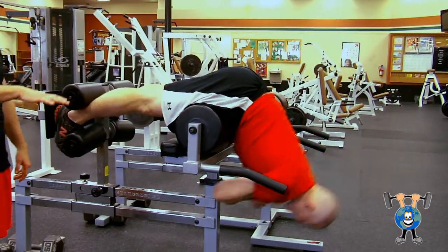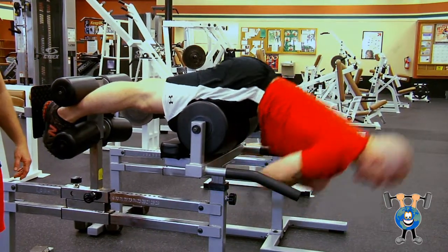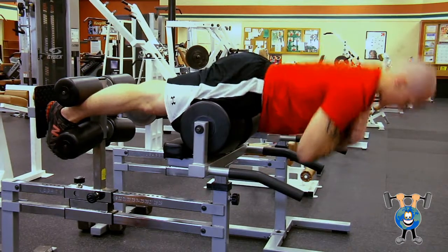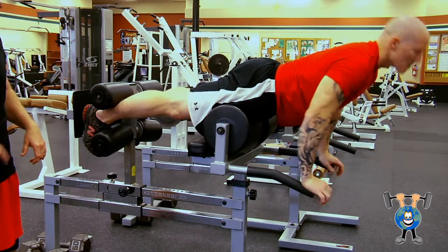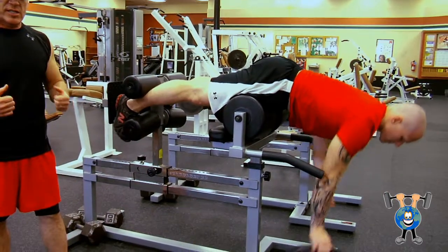He's basically just coming up to just about a nice straight plank position, maybe slightly more. Fifteen reps or so, he's going to start feeling it. Really great for your lower back. And if he wants to make it a little tougher, got a plate here for him, he can do resistance with it.